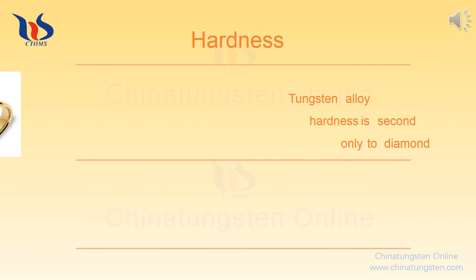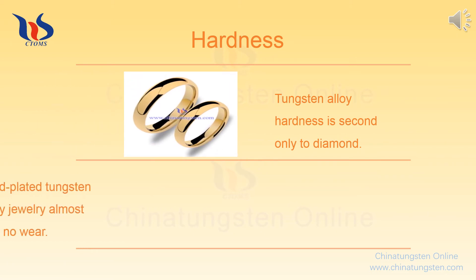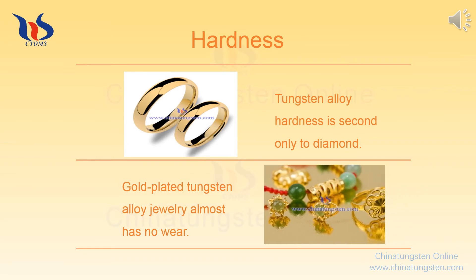Hardness: Tungsten alloy hardness is second only to diamond. Gold-plated tungsten alloy jewelry is more durable than other precious metals such as gold, silver, and platinum. Gold-plated tungsten alloy jewelry has almost no scratches. You can try to scratch its surface with a blade or some other hard objects — there will be no scratches. Otherwise, it is fake.